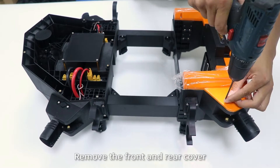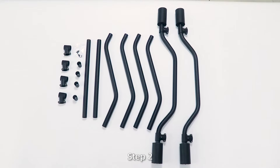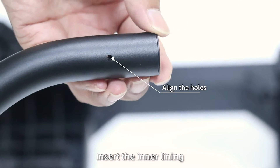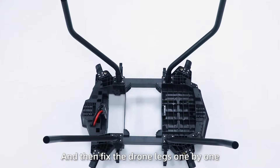Step 1: Remove the front and rear cover, as well as the waterproof hose. Step 2: Turn over the draw body, insert the inner liner, place the liner in the hose, and then fix the draw legs one by one.